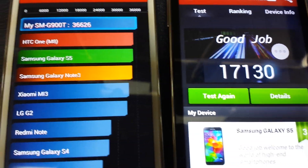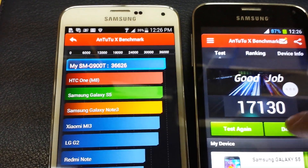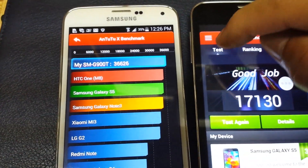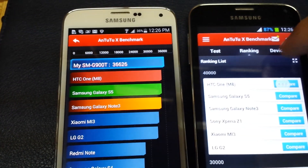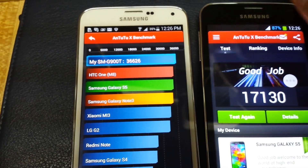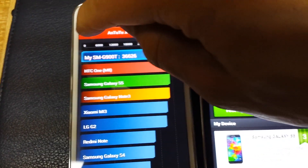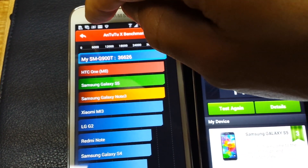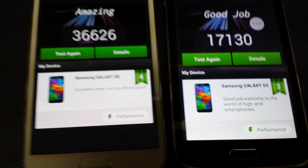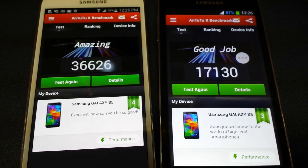So basically the fake scored about 20,000 less than the real Galaxy S5. Let me go to the details — that's pretty much it. This is the fake.